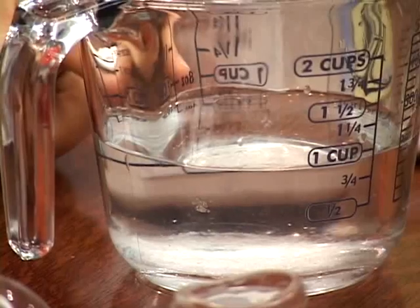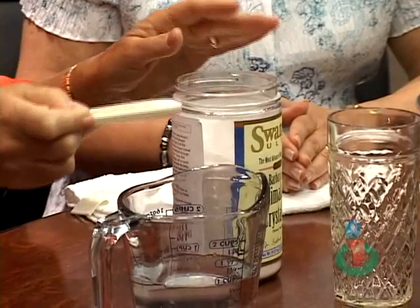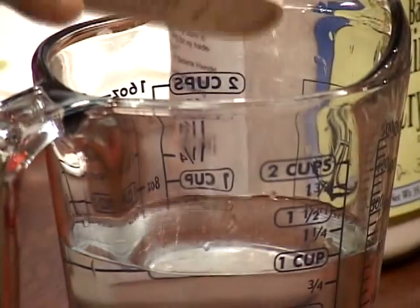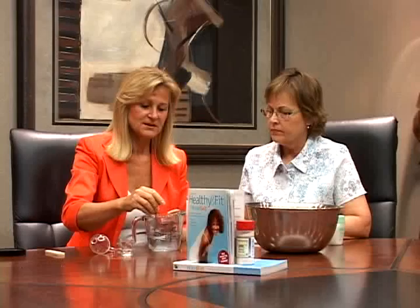Now we have 200 milliliters there, so you need two spoons if you want to have a 1% solution. That's two. Then you stir, and it dissolves.